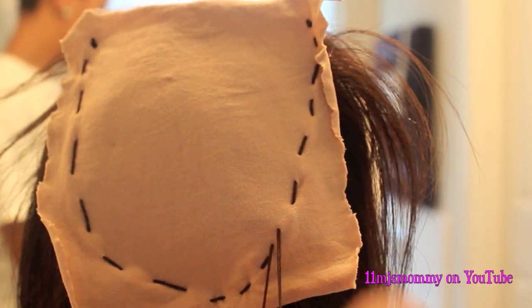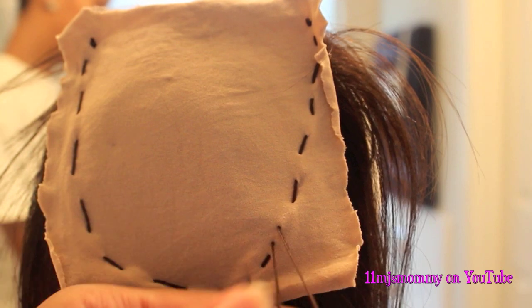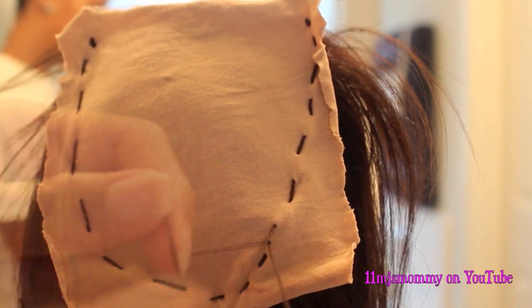I used two needles and sewed along the outer edges of the closure. Once the threads met up, I tied those threads into a knot.